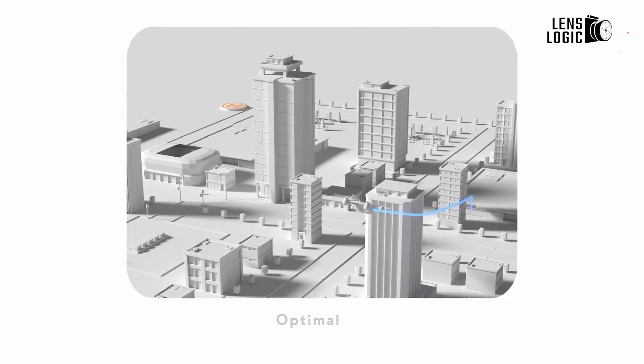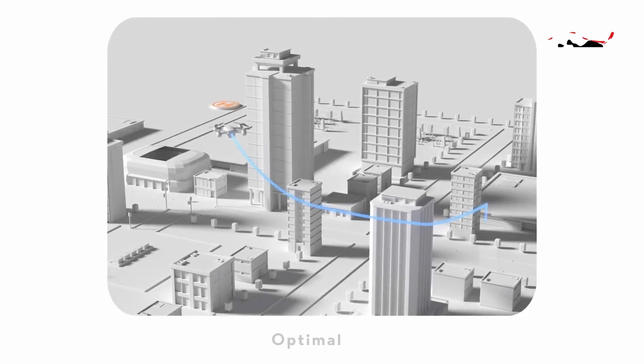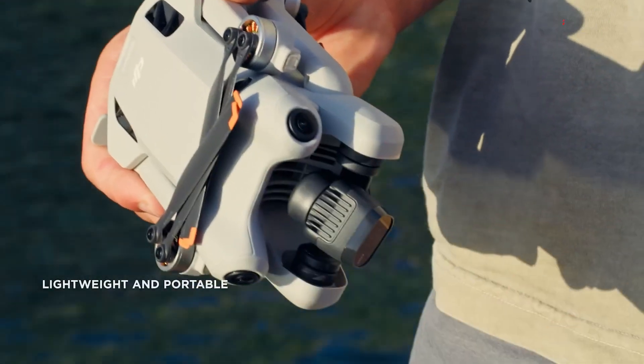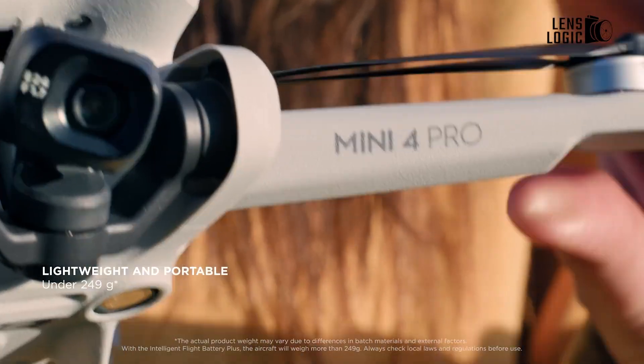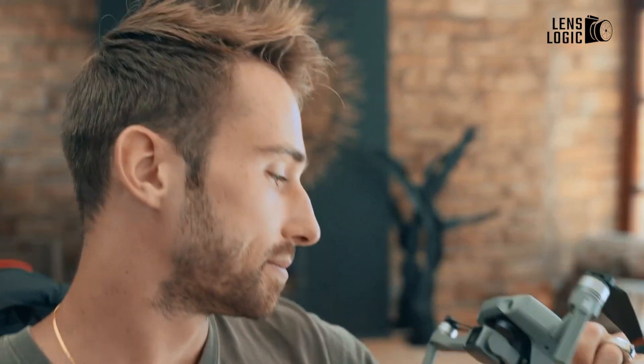This sensor helps in low-light conditions, improving obstacle detection and allowing for safer flights even when the sun goes down. On the other hand, the DJI Mini 4 Pro is an ultra-lightweight drone, weighing only around 8.8 ounces. Its size and weight make it an ideal choice for beginners or those who need a drone that's easy to carry without any bulk.